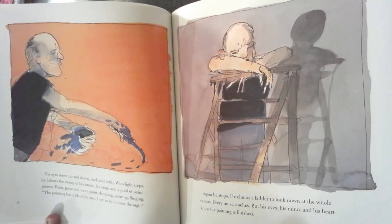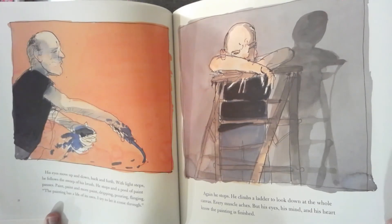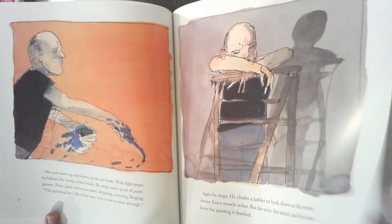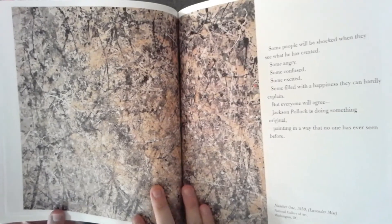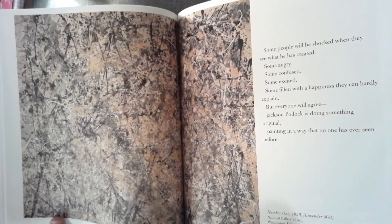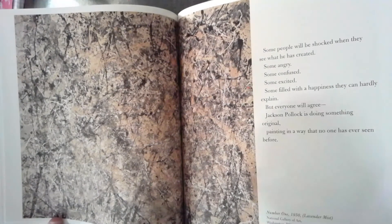"I try to let it come through." Again, he stops. He climbs a ladder to look down at the whole canvas. Every muscle aches, but his eyes, his mind, and his heart know the painting is finished. Some people will be shocked when they see what has been created. Some angry, some confused, some excited. Some filled with a happiness they can hardly explain. But everyone will agree — Jackson Pollock is doing something original, painting in a way that no one else has ever seen before.